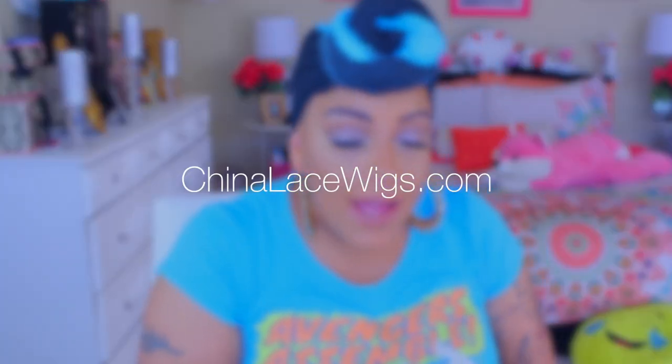Hey loves, it's your girl April, and it's time for a new video. This one is by China Lace Wigs. I already had the pleasure and opportunity of working with them, so this is not the first rodeo. This time around they did send me that popular 360 full lace frontal wig. It is virgin Brazilian and it's 20 to 22 inches in length.